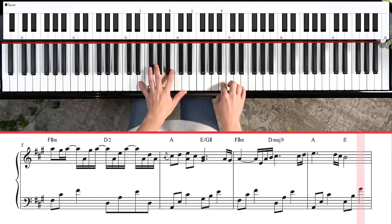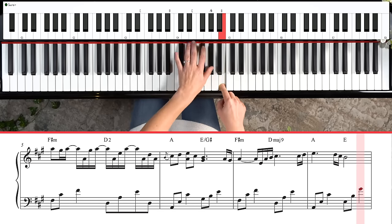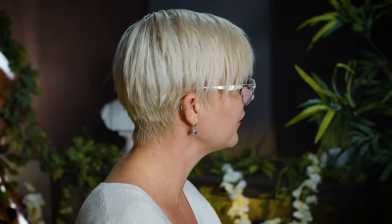Even for me, I'm kind of improvising my left hand a little bit because there's so much going on in the right hand rhythmically. Please take an approach that feels good for you. So I'm going to take the first eight bars and play them hand separately and then together, nice and slow, so you can see exactly what's happening.